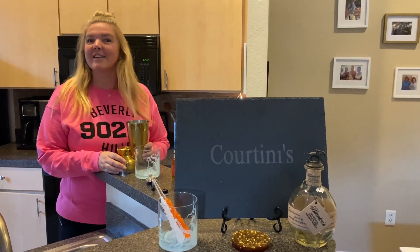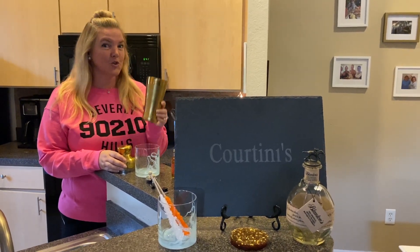Happy Thirsty Thursday! It's Cocktails with Cortini, sipping in sweatshirts.